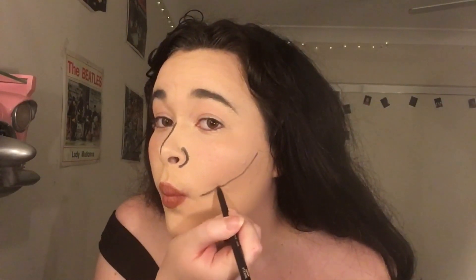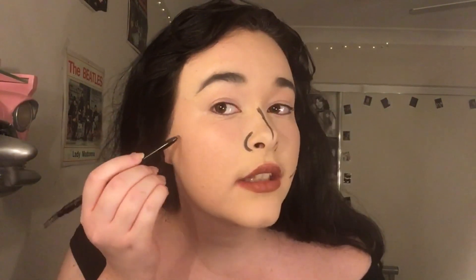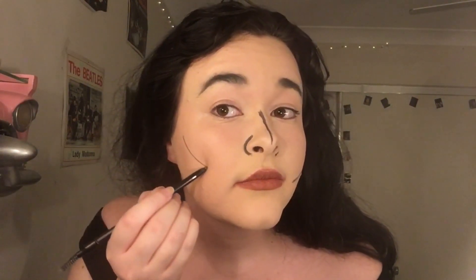Oh my god, she already has lines on her face — when did this happen? We're on the eyes now, folks. Let me just quickly do the other side. What is this right over my chin?